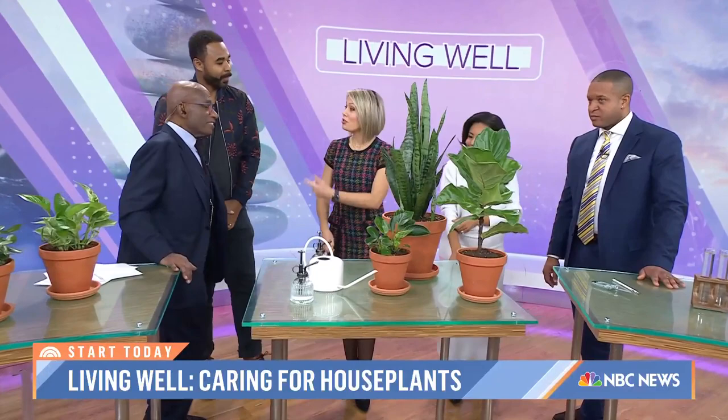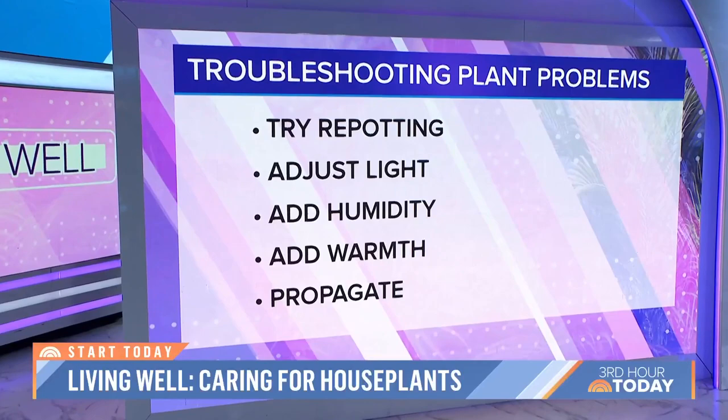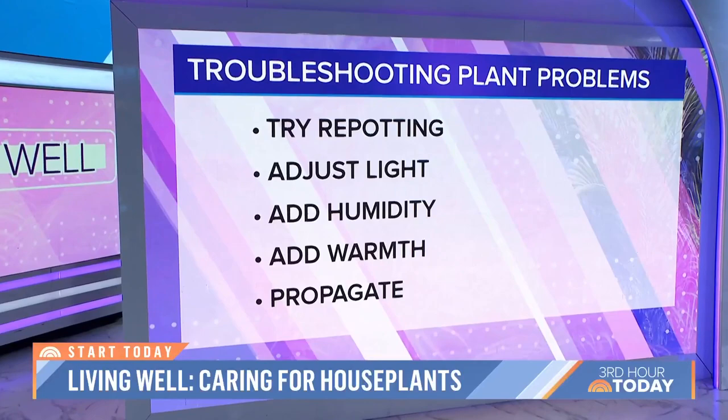This is called 'In the Cloud,' on sale now — that's the name of his children's book. In terms of troubleshooting: adjust the light. Right now, no repotting — no repotting at this moment. You want to make sure your plants are staying in the pots they're in. Repotting in spring and summer is the best time, because that's when your plants are excited to grow.